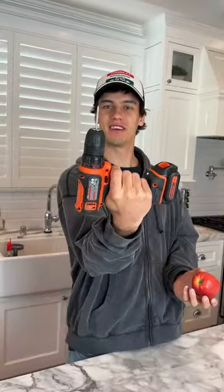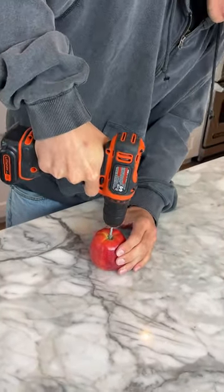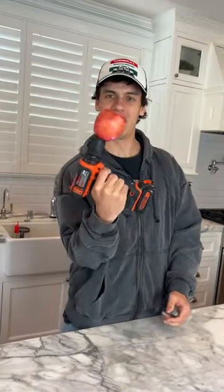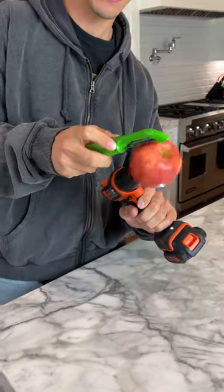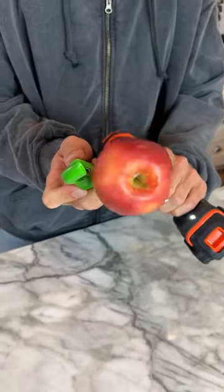Alright, so we have our apple here and we put a screw on the end and we're just gonna stick it in the apple like that. Now our apple will spin. So now we're gonna spin it with the... Come on, skin our apple.